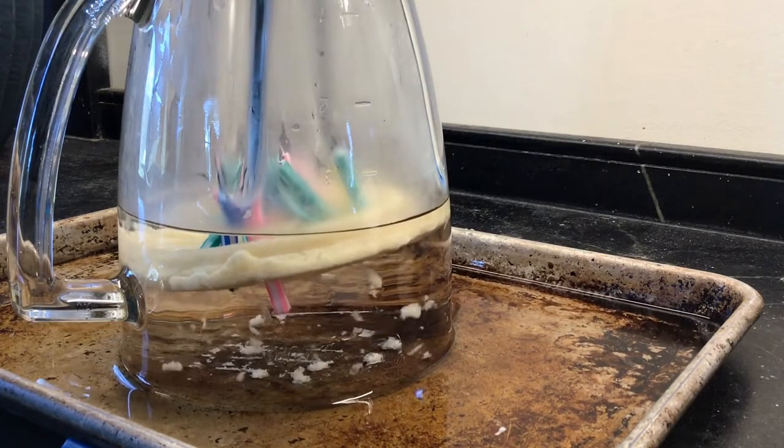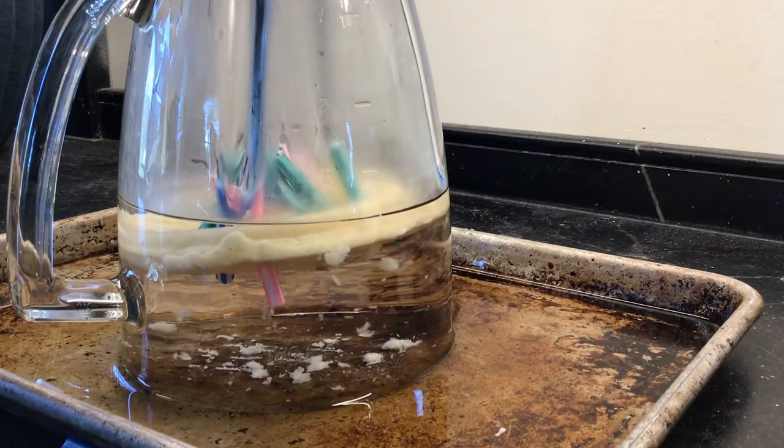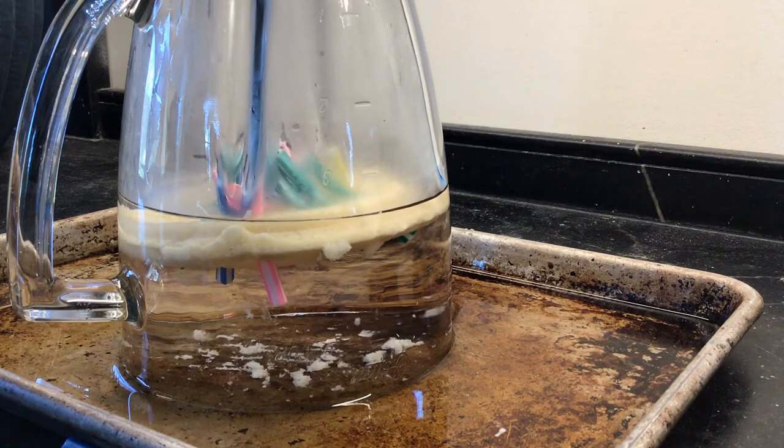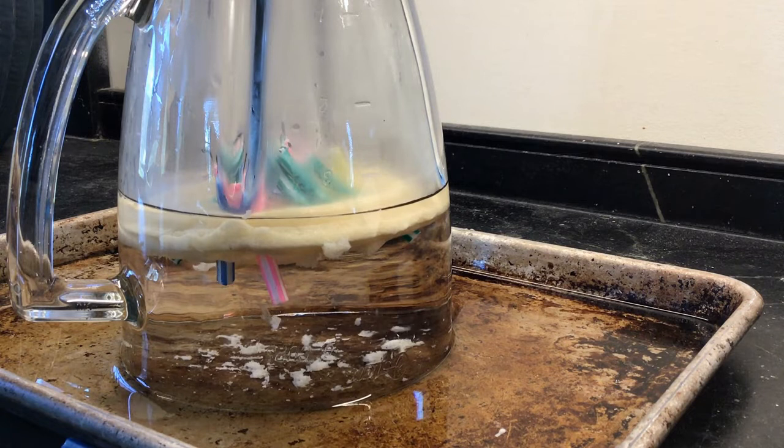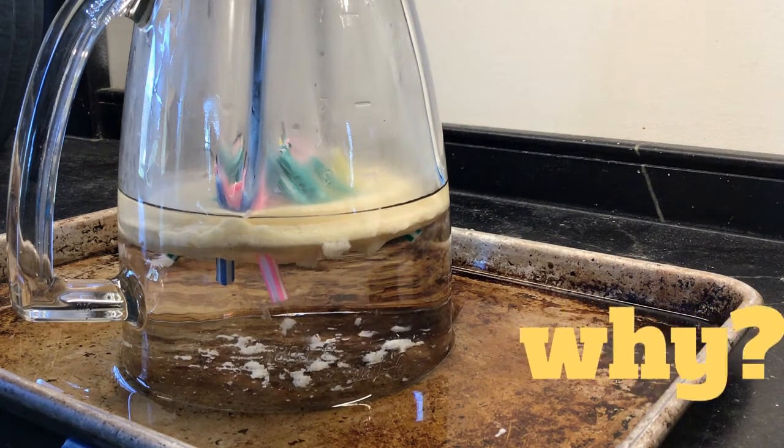Now you can see what happened. The birthday candles went out. All the water in the baking tray was sucked up into the blender and now I have a floating frozen waffle with extinguished birthday candles on it. The question is why did that happen?